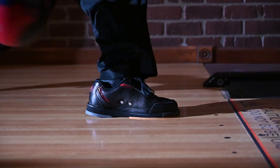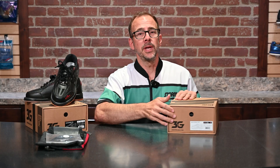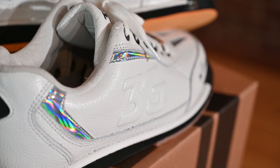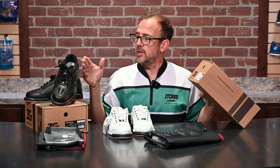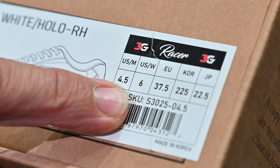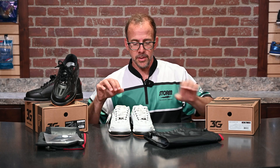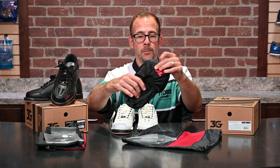We already have a pair of black and red Racers out in front of me, but they also are available in a white and hollow color. This particular pair is sized for both men's and women's, so they have the same width — this is in a women's size 6, and in men's it goes all the way down to a 4.5. As we pull this out, you'll notice there are quite a few accessories that come with it.